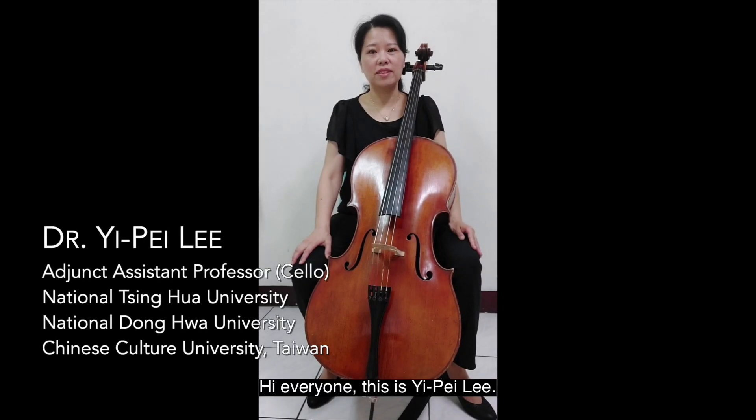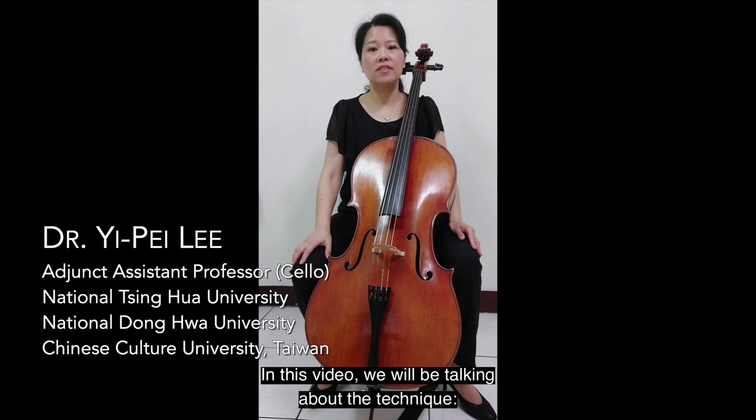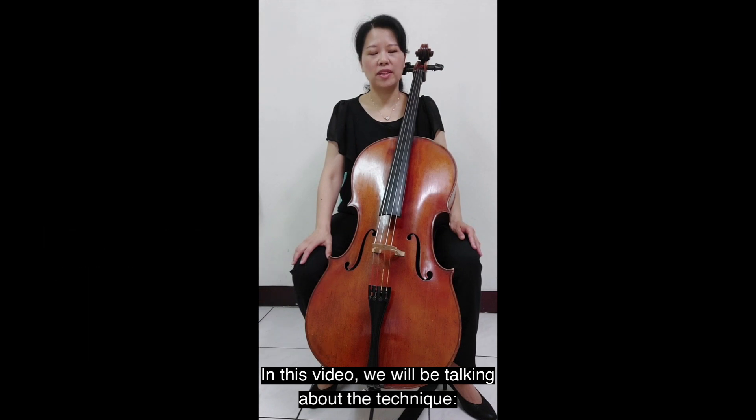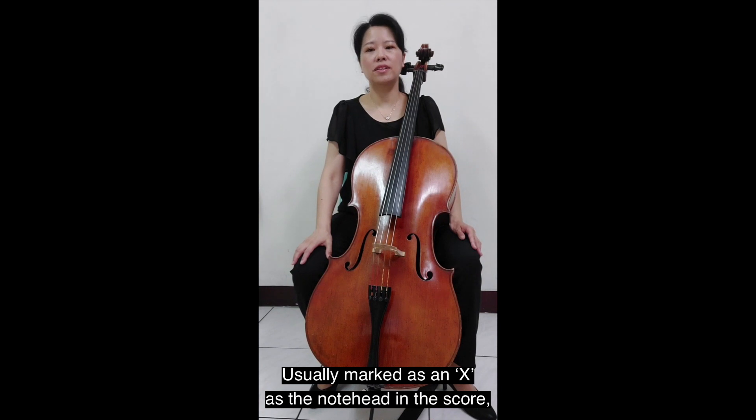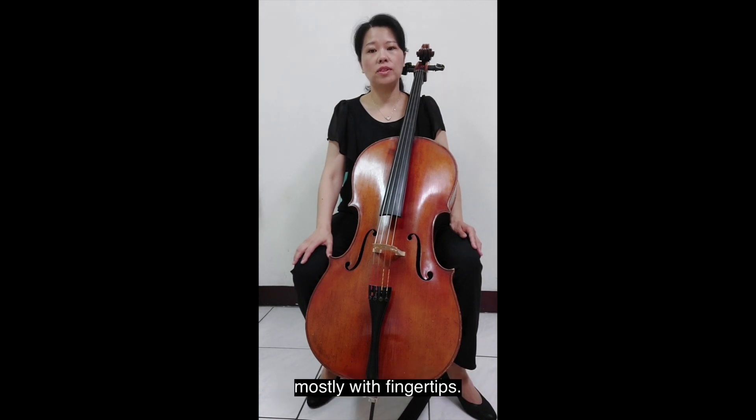Hi everyone, this is Yipei Li. In this video, we will be talking about the technique to tap the instrument, usually marked as an X as the note head in the score. This is for performers to tap the body of the instrument, mostly with fingertips.